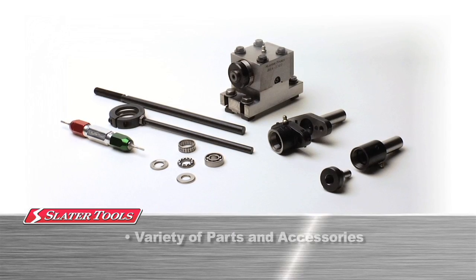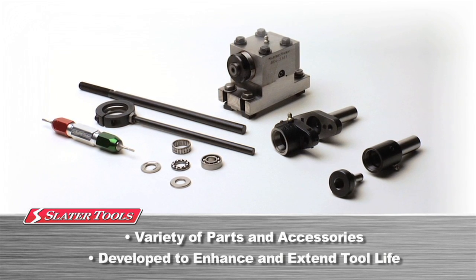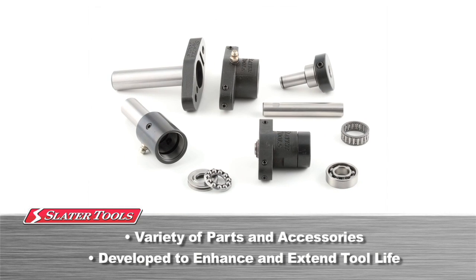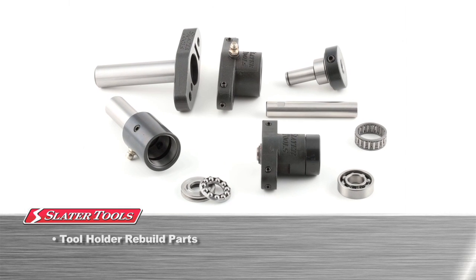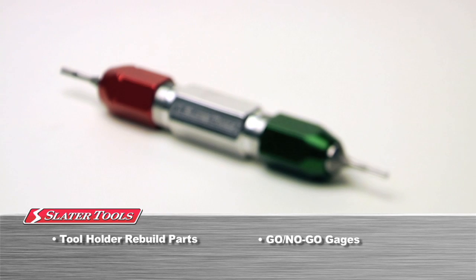Slater Tools offers a variety of parts and accessories for our rotary broach tools. We have developed these accessories to enhance and extend the life of our tooling and help our customers get the most out of each broaching application. In addition to rebuild parts, we also offer go and no-go gauges.